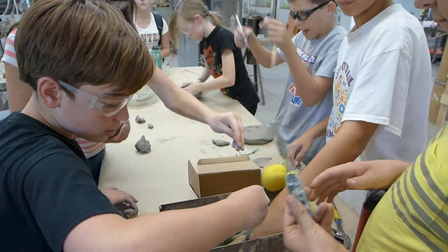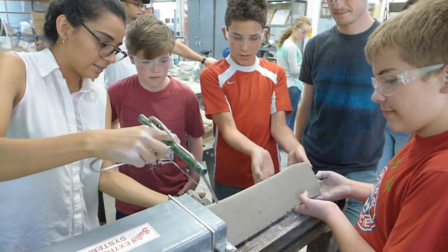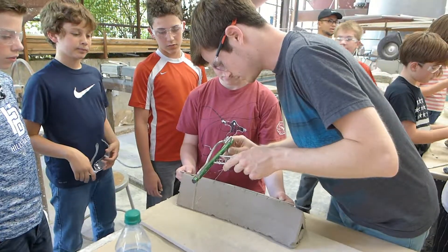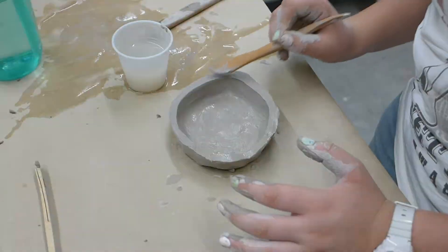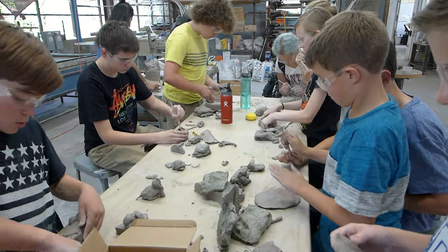Oh yes, I get the kick! Perfect. I'm going to make it. Good job. Nice.